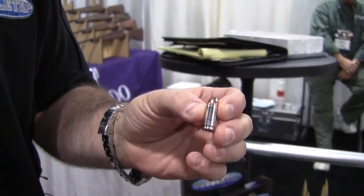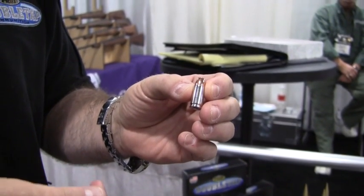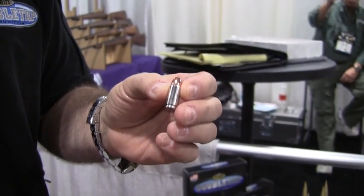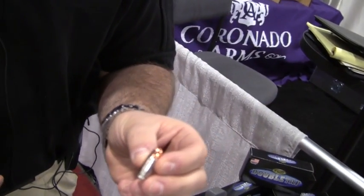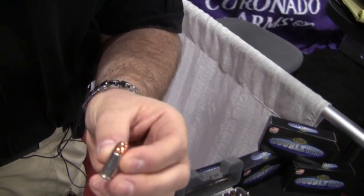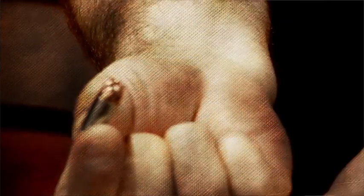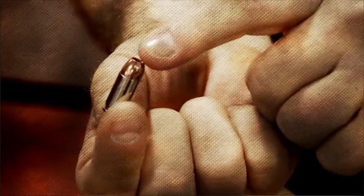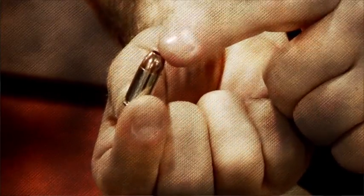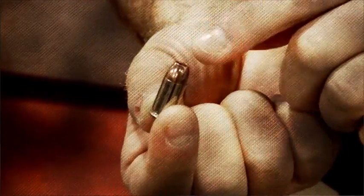Also this year, a load for the subcompact: we just launched a new 80-grain 9mm load for the tiny subcompact 9mms out there — whether it's a Kimber, Diamondback, Kel-Tec, Ruger, or any of those little subcompacts. It's 80 grains, goes 1,400 feet per second from those little guns, penetrates 13.5 inches in gelatin so you get the penetration you need, and expands to .64 caliber so you get the damage you need.